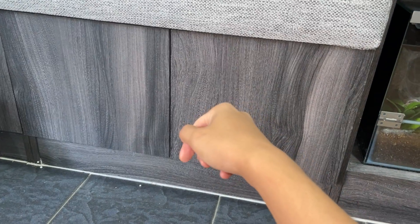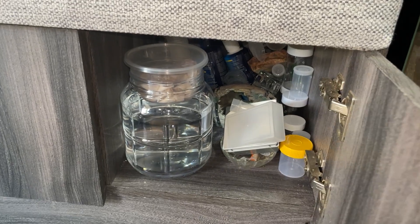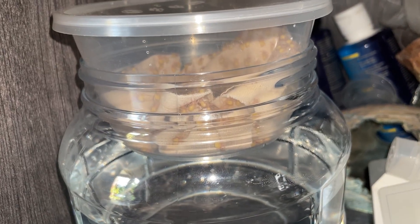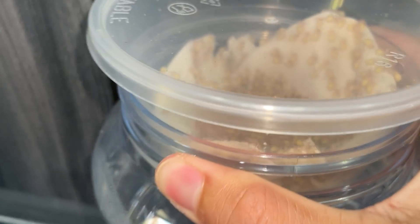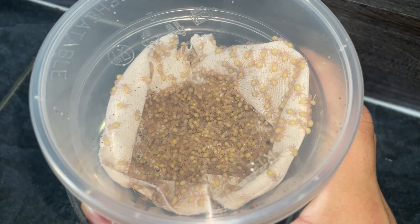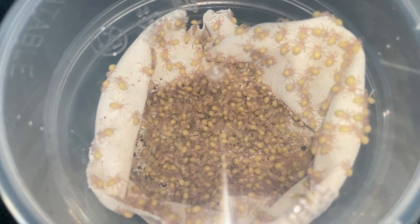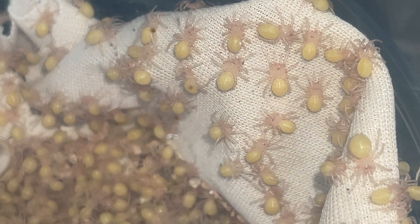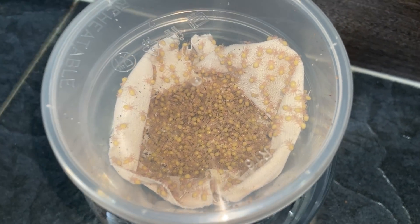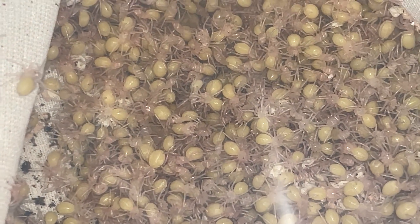It's been about four days since we separated the baby tarantulas, so let's check on them and see how they're doing. Whoa, they are all moving about! Oh my gosh, that is insane. This container is a little bit too small for all of them, but that is so cool — I am legit so excited and shocked right now. What's up with these guys over here — why are you guys not moving around?